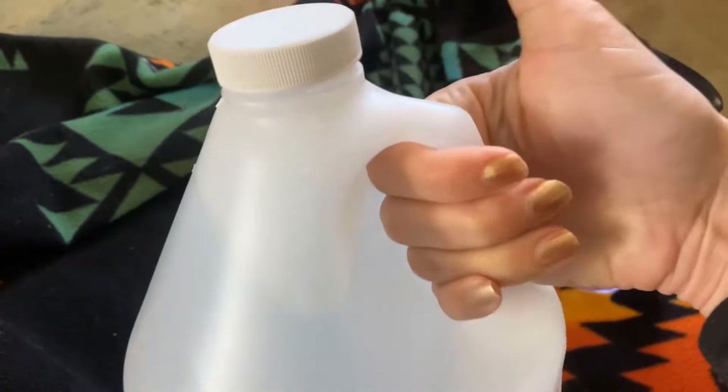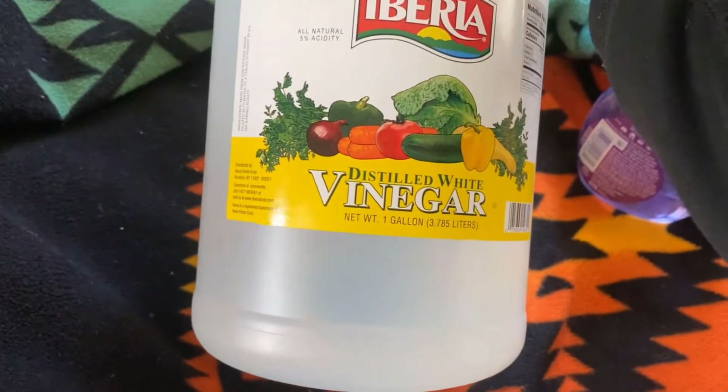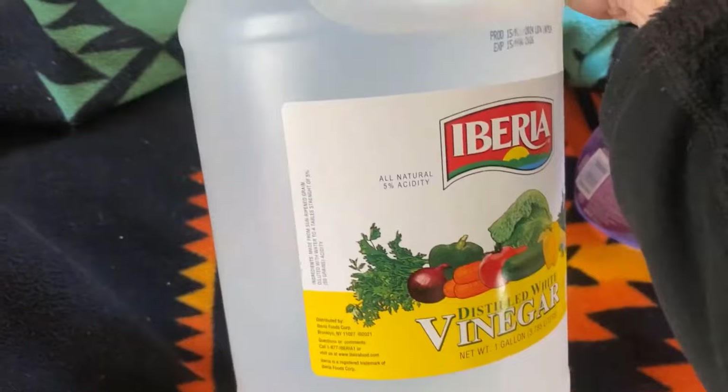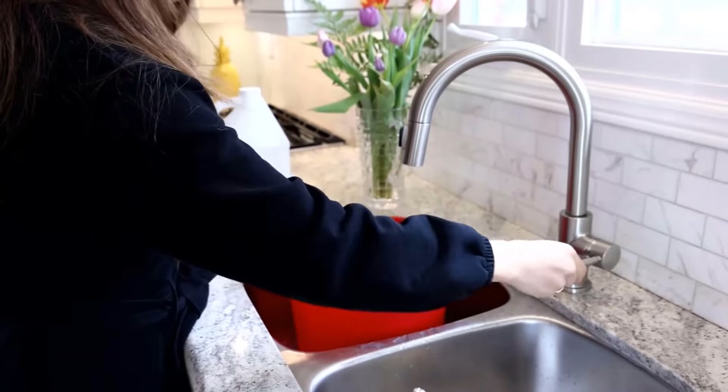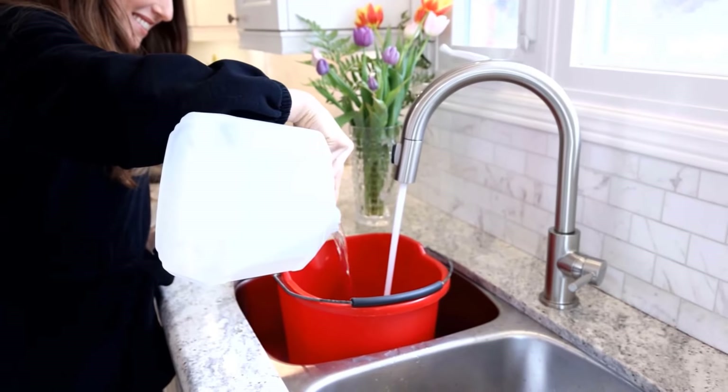White vinegar acts as a natural disinfectant that cuts through grease and grime, leaving baseboards shiny and odor-free. It is safe, making it an excellent choice for cleaning. Fill a bucket with warm water and add a few drops of liquid soap and 1 cup of white vinegar.